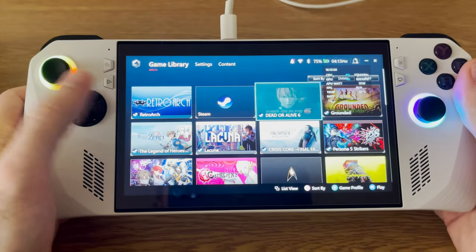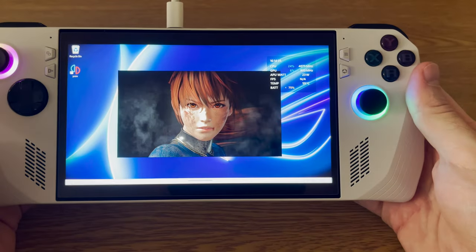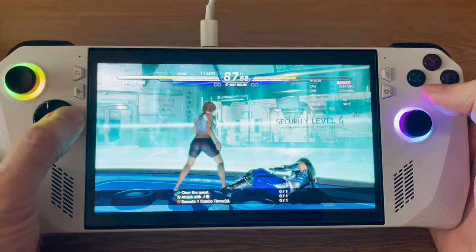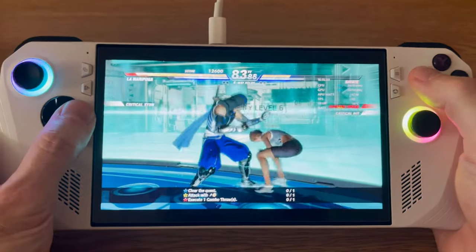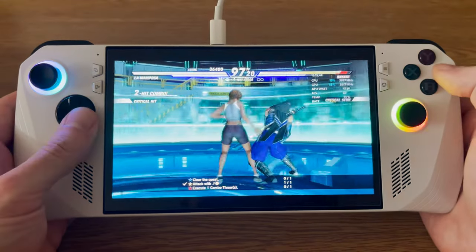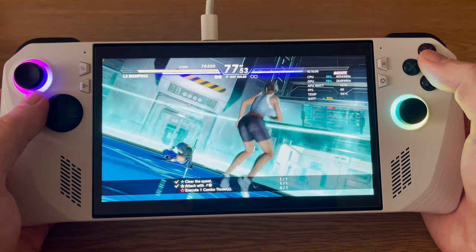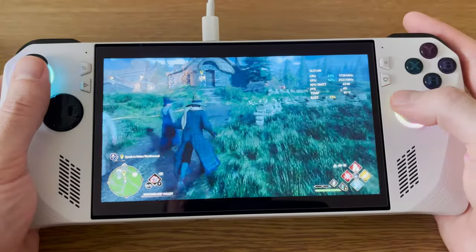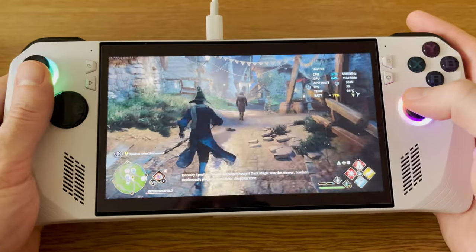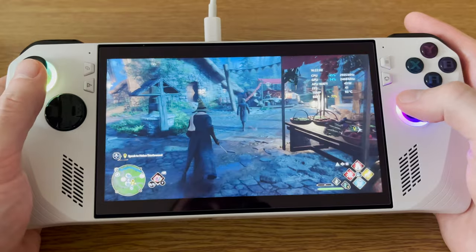So on to some of my favorite games. I'm going to start with Dead or Alive 6 because I found that I was having a lot of fun playing this handheld — it just kind of suits handheld play really nicely. The game itself is kind of plagued with having too much DLC and it looks really money grabby, but it is actually a good game and it's pretty fun. I kind of hope they could make a Dead or Alive 7 with some lessons learned from this one, but the franchise feels a bit dead in the water at the moment. Dead or Alive 6 on the Ally works really well.